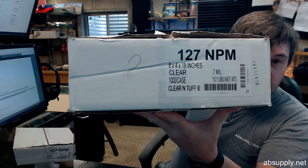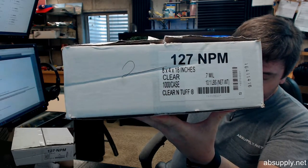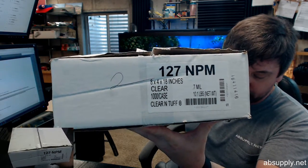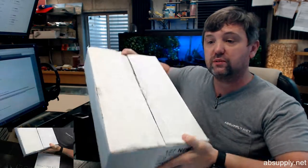Hello, my name is Rich Howard, owner of Architectural Builder Supply. This video is to bring you a closer look at the Hilux Poly 127NPM Meat and Poultry Bag. This is a case of a thousand bags.